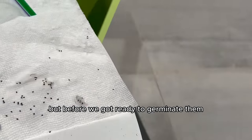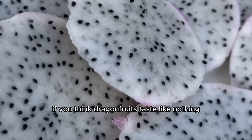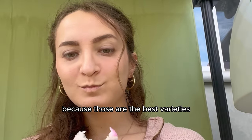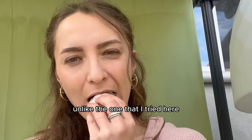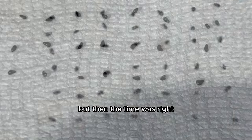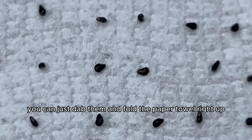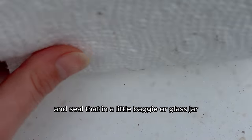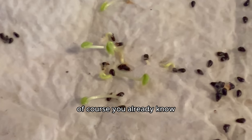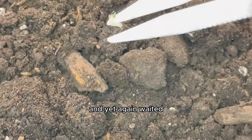Before getting ready to germinate, I had to taste the dragon fruit. If you think dragon fruits taste like nothing, try the yellow ones — those are the best varieties and taste very sweet, unlike the white dragon fruit I tried here. Then it was time to get the seeds on a piece of damp paper towel. You can just dab them and fold the paper towel, seal it in a bag or glass jar, and after just seven days they started to sprout little baby tails. I planted those in some soil and waited.